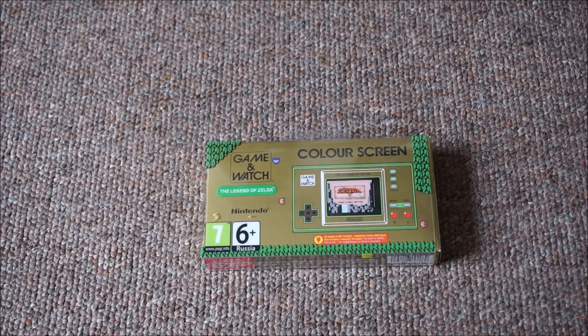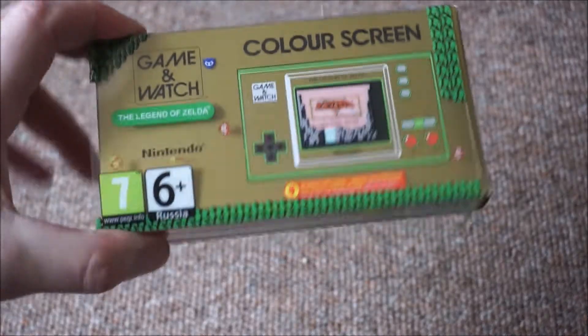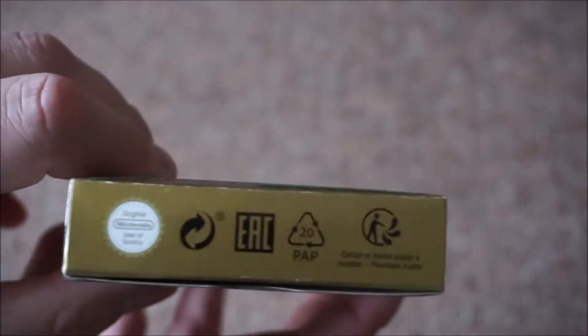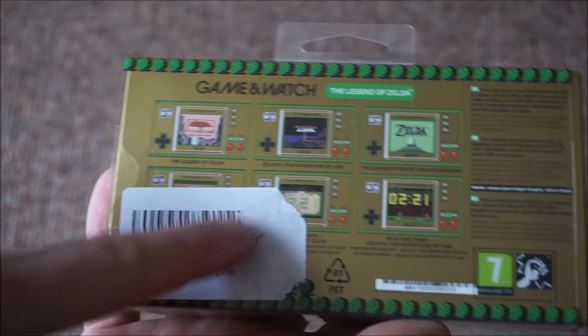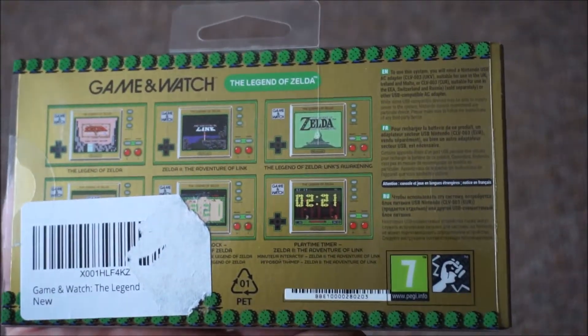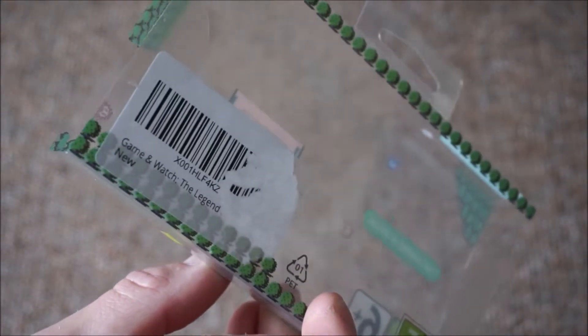I'll just take you around the packaging. That's what annoyed me — look, they've put that sticker on and I can't get it off. I'm going to have to steam it off. Then that slides off because it's got all this nice stuff on, so they've ruined it with that sticker.